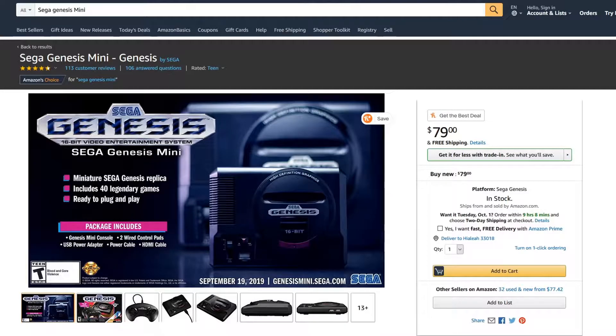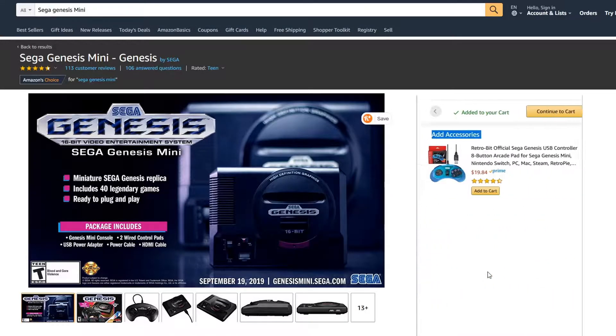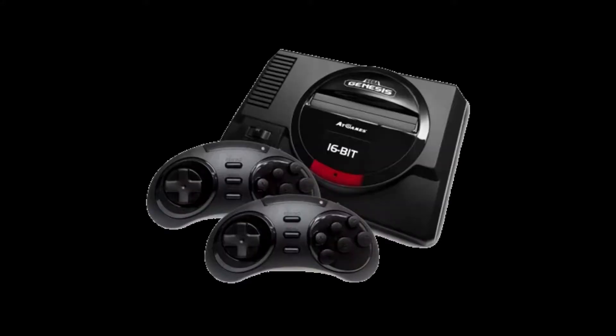That was all I literally needed to hear before I was flying over to Amazon and buying one of these. So, is the Sega Genesis Mini all hype? Is it any better than what we've seen with similar products in the past, such as the AT Games Sega Genesis Flashback, or is this a quality product worthy of sitting next to your NES and SNES Mini? Let's take a look and find out.